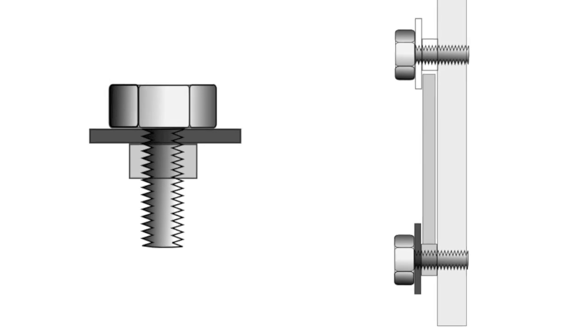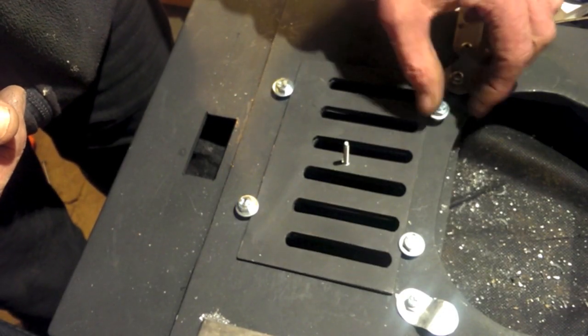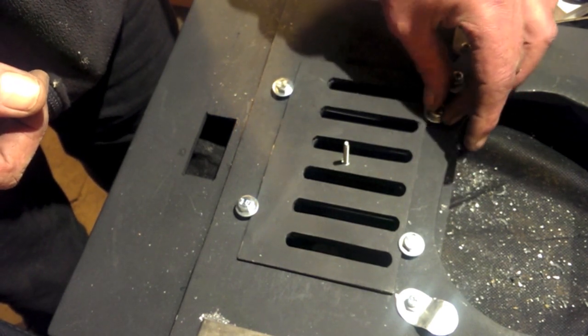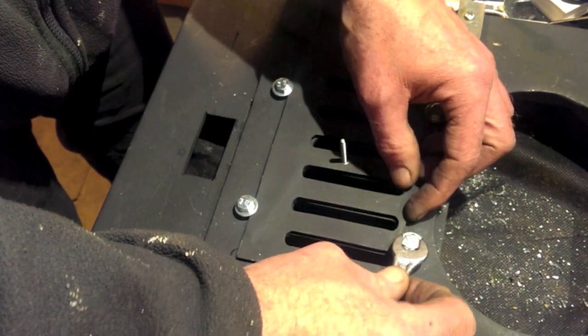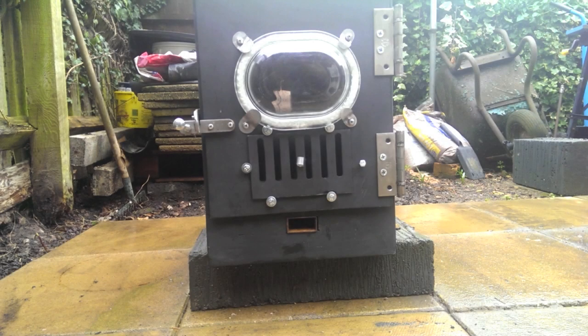Here's how the arrangement will work. And it looks quite handsome once fitted to the burner.